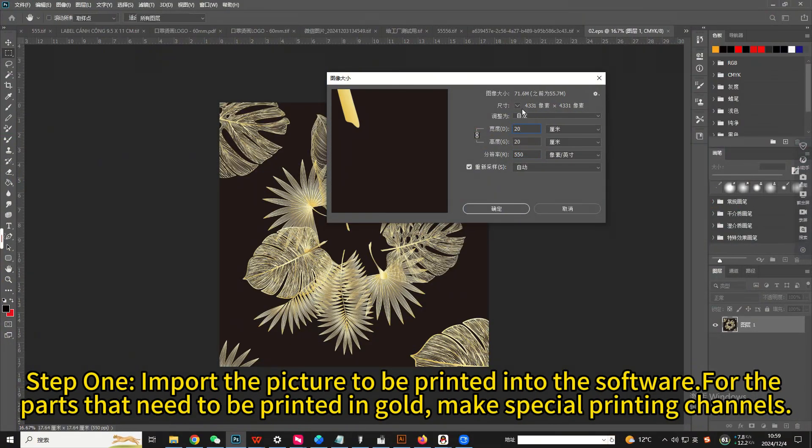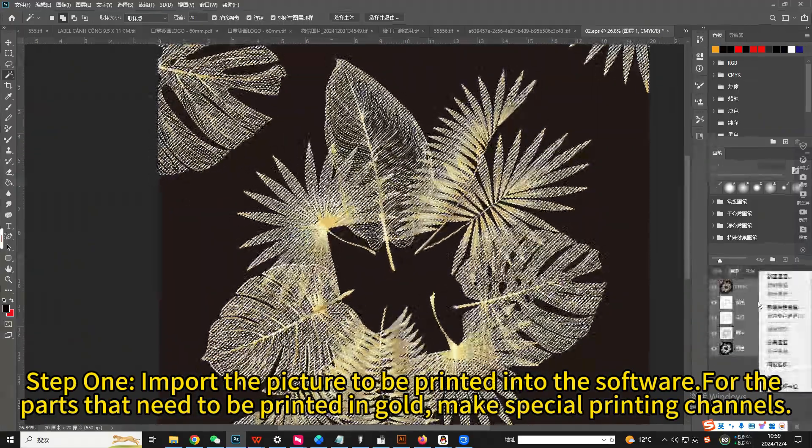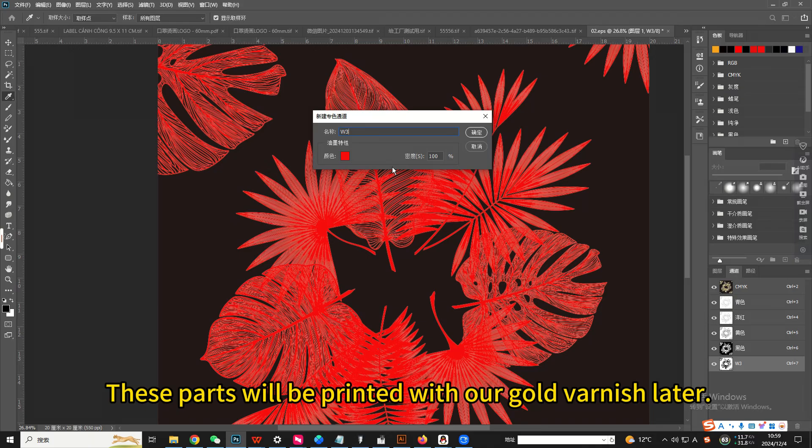Step 1. Import the picture to be printed into the software, where the parts that need to be printed in gold make special printing channels. These parts will be printed with our gold varnish later.